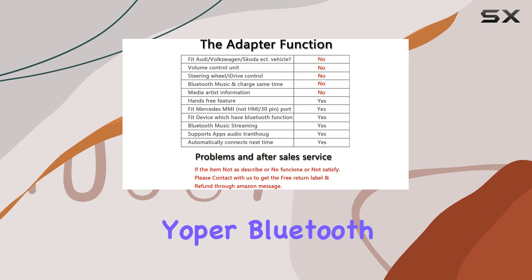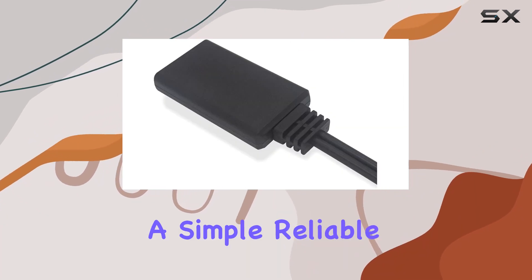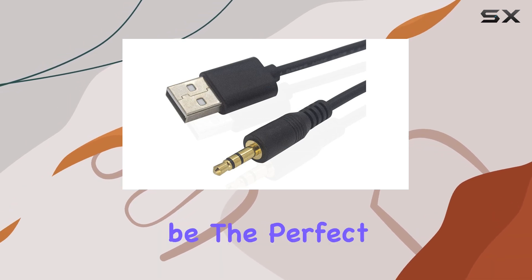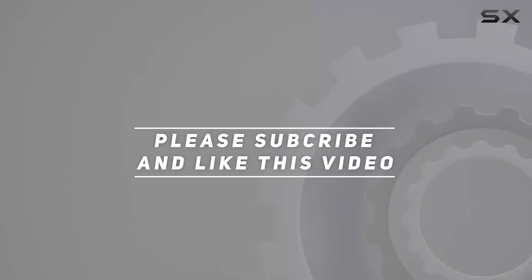Overall, the Yopper Bluetooth adapter offers a convenient way to upgrade your car's audio system without breaking the bank. If you're looking for a simple, reliable solution for wireless music streaming in your BMW or Mini, this could be the perfect choice for you. Check out the video description for the updated price, and thank you for watching.